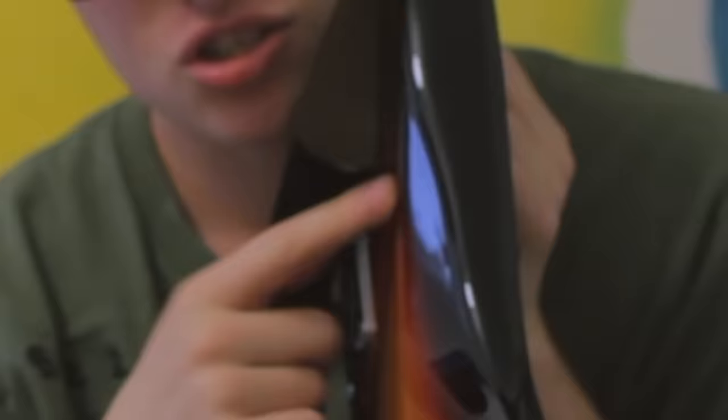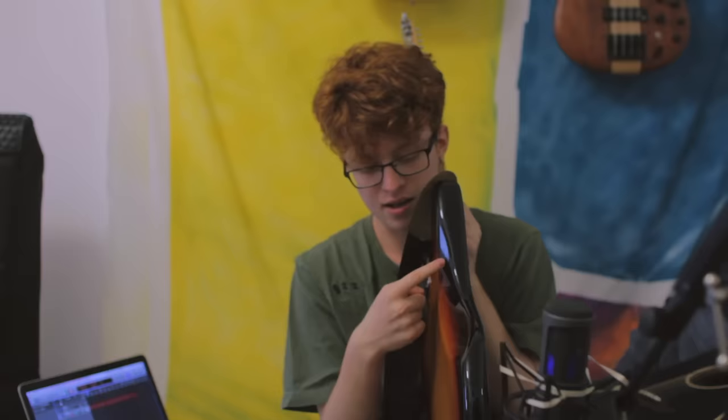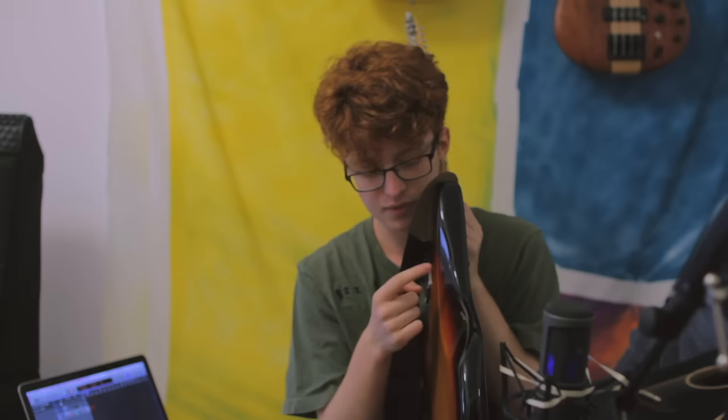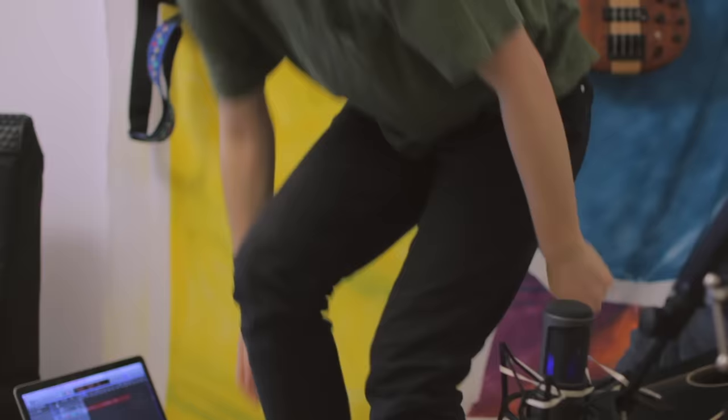With the electric guitar I already have, there's no little belly shape in it. So this is surprisingly comfortable — it fits your little tummy in. They should put an engraving that says 'belly goes here.' Place belly here, please. That's what they should do.